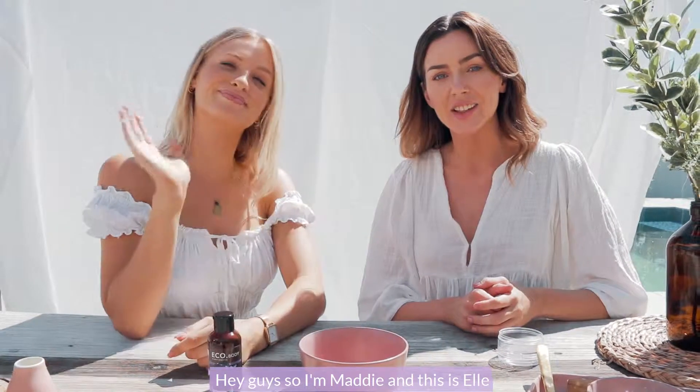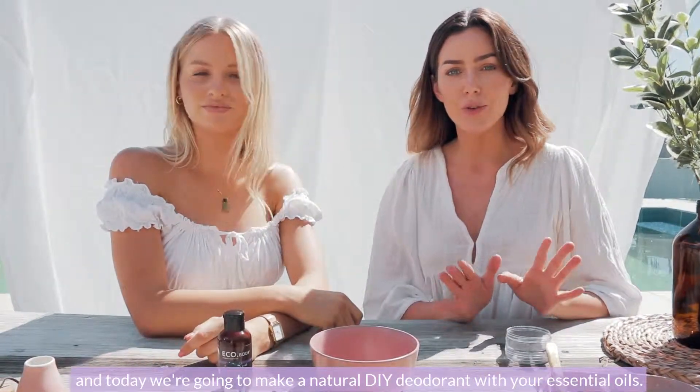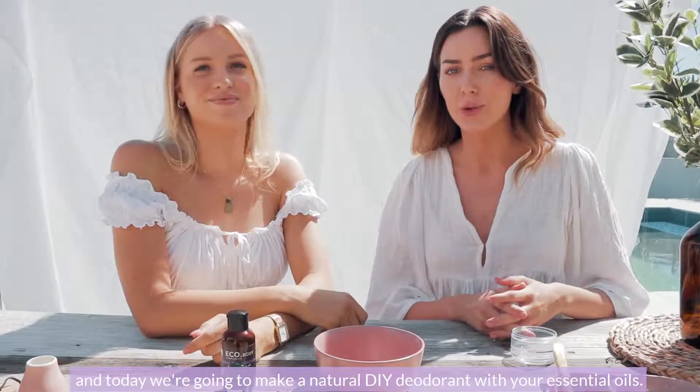Hey guys, I'm Maddie and this is Elle, and today we're going to make a natural DIY deodorant with your essential oils.